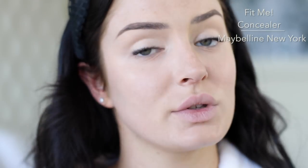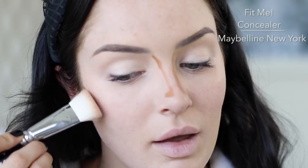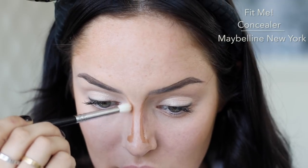The last concealer hack is contouring, and you can of course do this with concealer. Just take a concealer that's a little bit deeper than your natural skin tone, and then you just blend it up. Blend this nose one out.